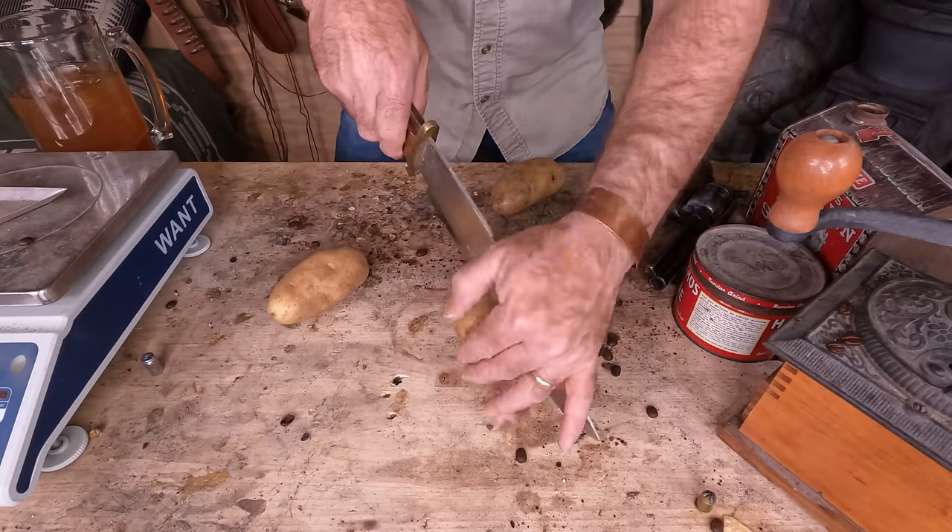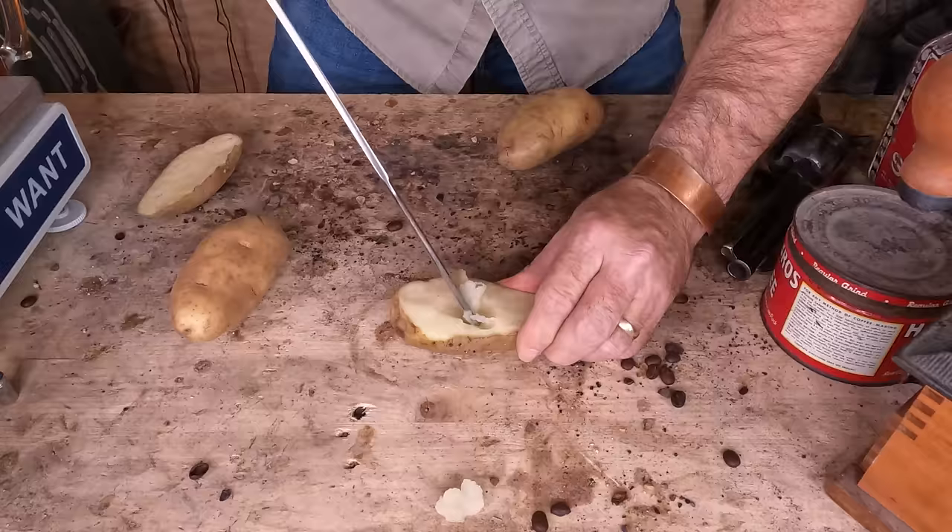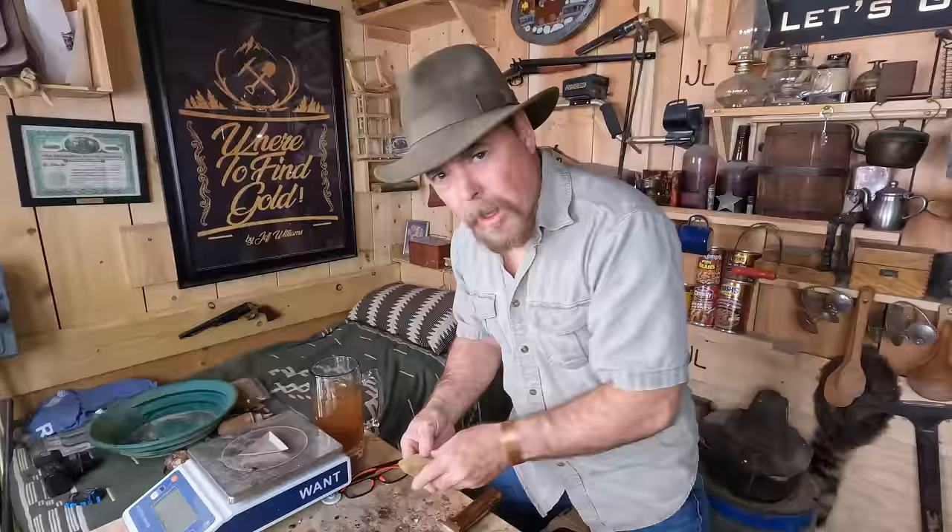First thing you want to do is cut that thing in half. Take the bigger half and carve out a little cup in it — this is where your gold is going to be sitting. Don't throw away the other half because you'll need that later on if you want to get rid of that mercury. Now I've got other impurities in the gold and a lot of black sand in there too, and we're going to get rid of those today using a potato.